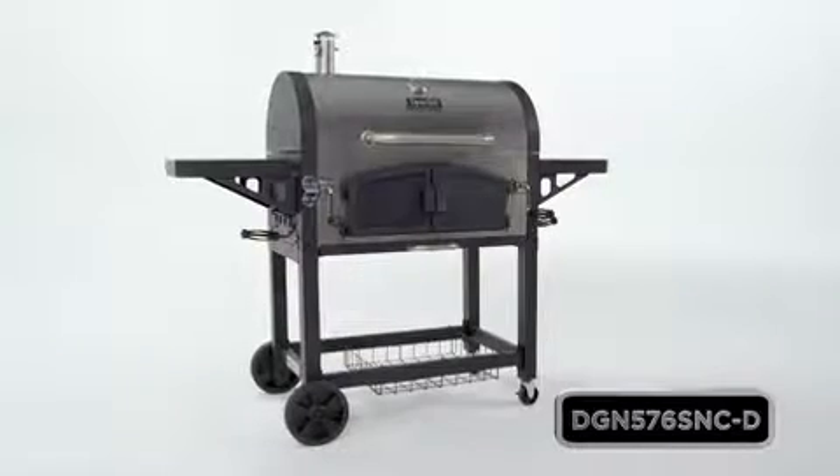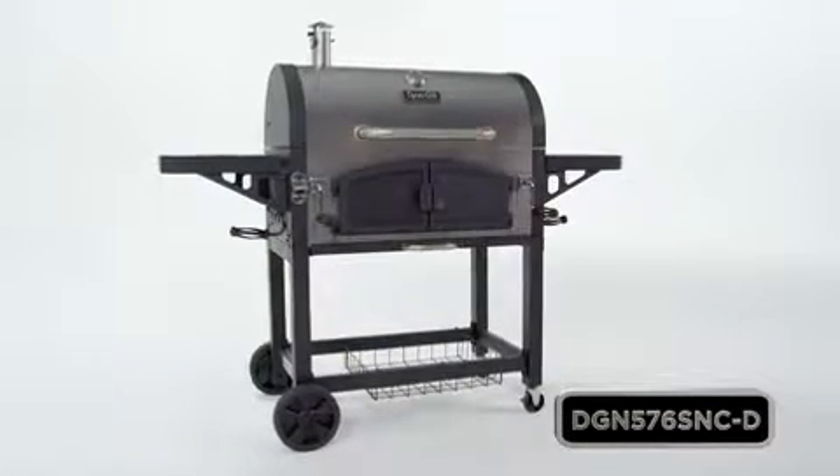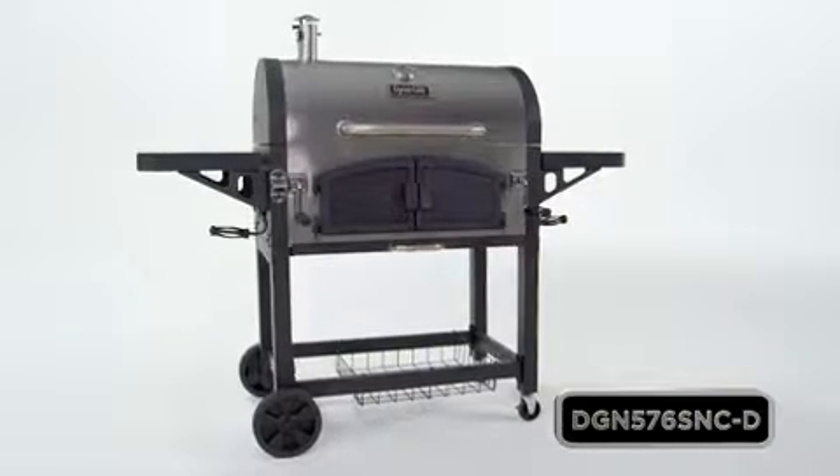So take your grilling to the next level with this Dyna-Glo Premium Dual Chamber Stainless Charcoal Grill.